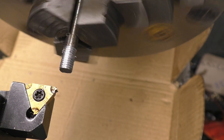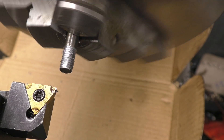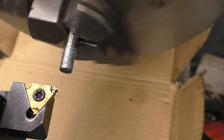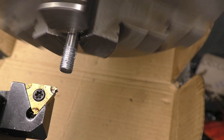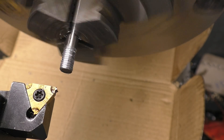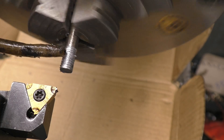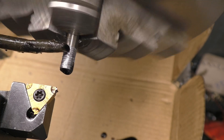This is just an old tool. A little bit of cutting oil on there. I've started using this purple oil as a cutting oil again — it's absolutely brilliant.